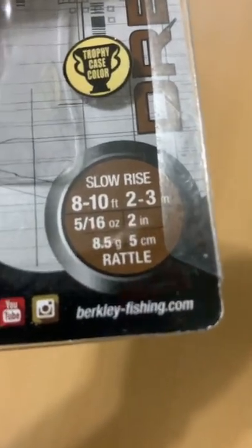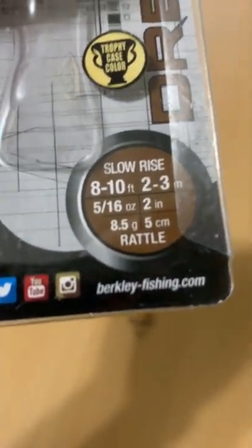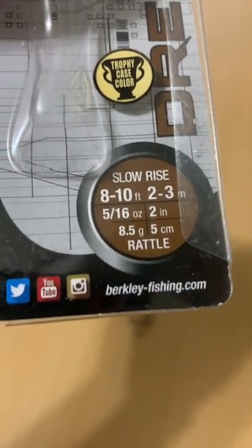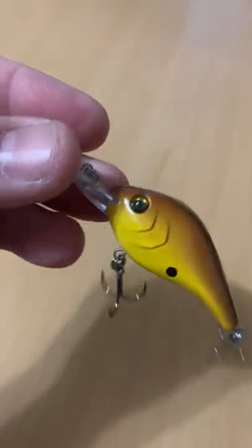It's listed as a slow-rise, 8-10-foot running, rattling 5/16-ounce, 2-inch crankbait.